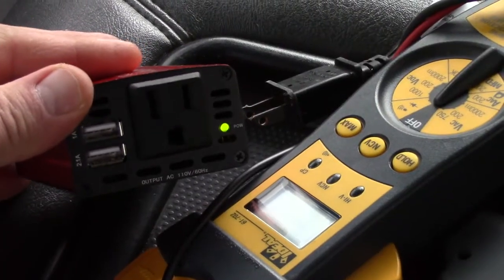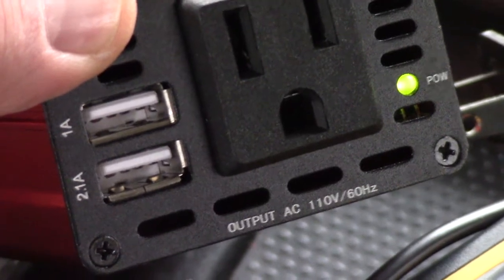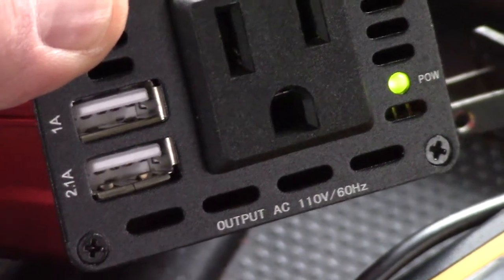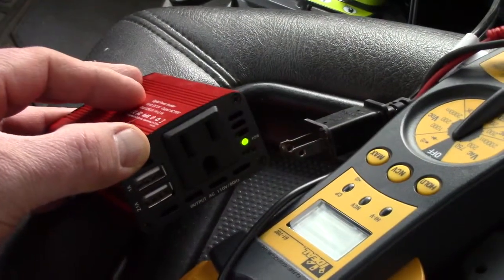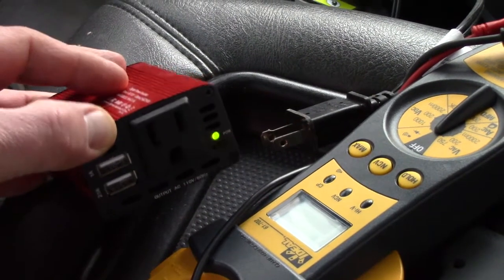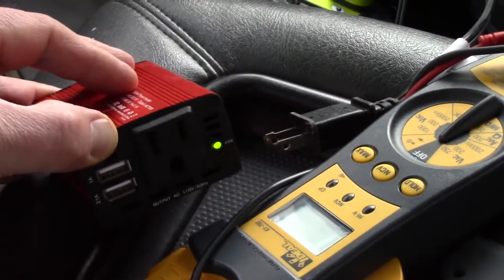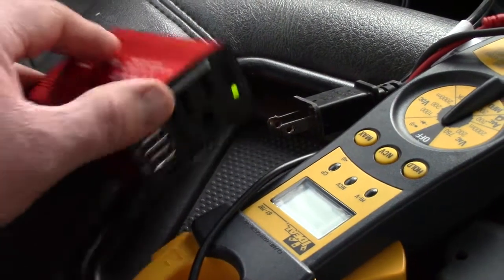It has one power outlet on it. It has two USB ports — one rated at 2.1 and one rated at 1 — for phones, tablets, and even laptops. It does not have a power on/off button. It has a green indicator light that if it's not happy with a power source will go red, and you will not get an output on your AC outlet.